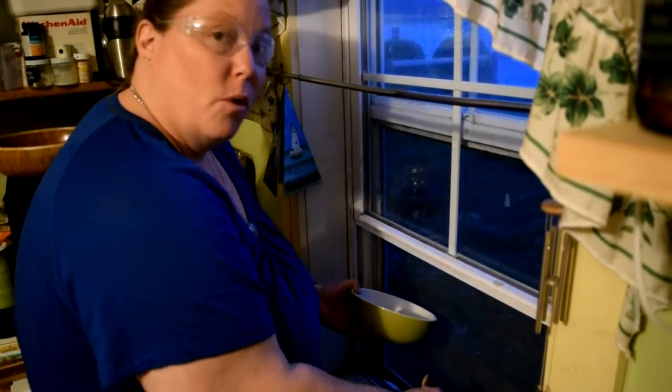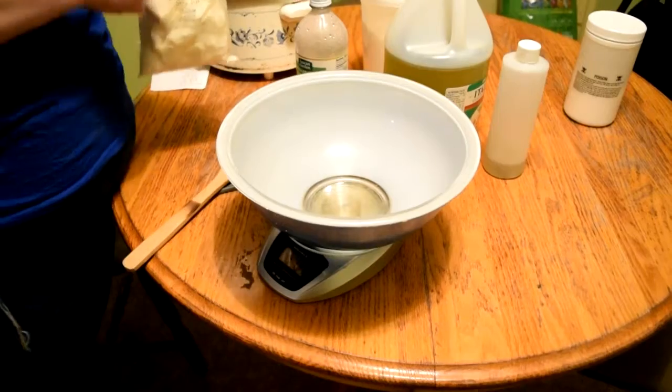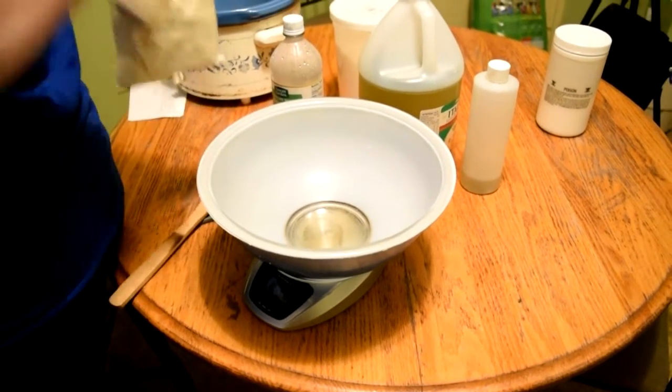Again, the safety equipment is very important. The bowl and spoon are going to go directly into the soapy water with the vinegar to help neutralize the caustic on them. The next thing we're going to do while the lye is cooling on the windowsill is measure our solid oils — that would be the cocoa butter and the coconut oil.